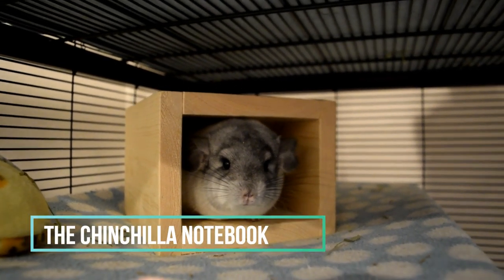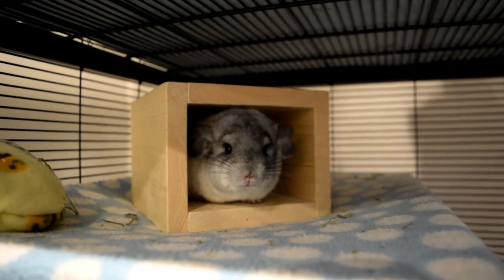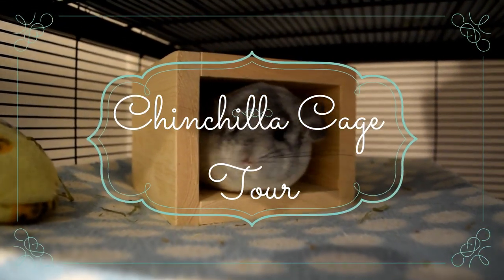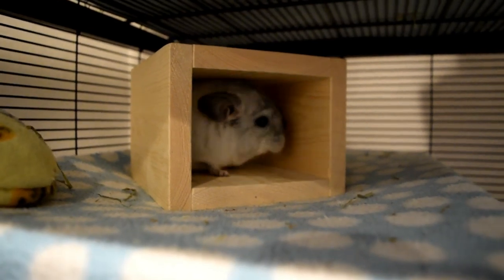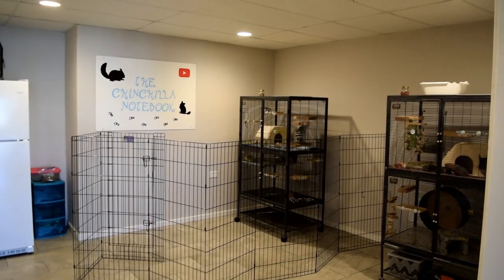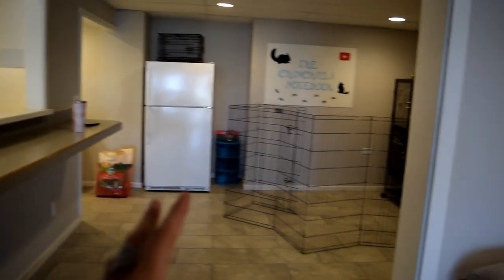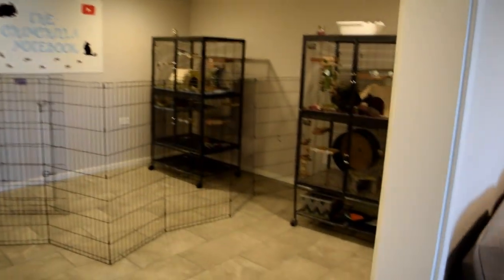Welcome back to my YouTube channel — it's the Chinchilla Notebook here. Today's video is a very exciting one: I'm going to be showing you Zorro's cage. As you guys know, when you walk into my chinchilla section there's basically just a kitchen on this side and then this whole area that I like to have for my chinchillas.